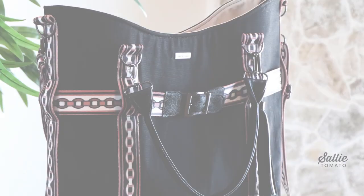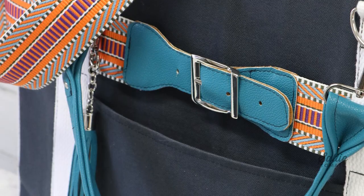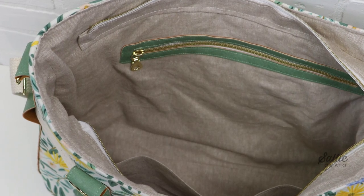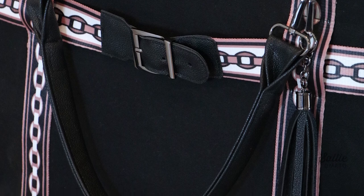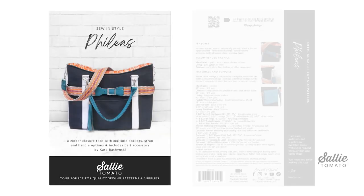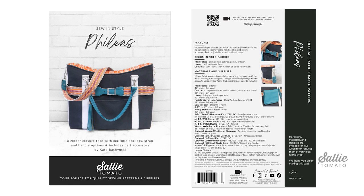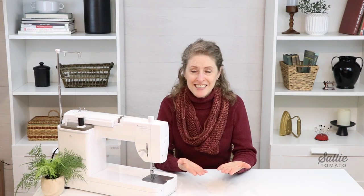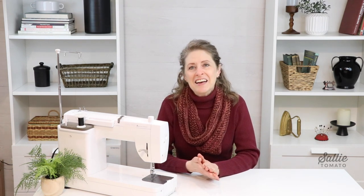This tote bag has a concealed top closure, exterior slip pocket, strap connectors that double as belt loops, and interior slip and zipper pockets. I'll also show you strap and handle options for even more versatility. Be sure to purchase the pattern before beginning the project — it can be purchased on our website or requested at your local quilt shop. It's always great to support those independent local retailers. Remember you can always pause the video so we're sewing at your pace. I'll go get my fabrics cut out and I'll see you at the work table.